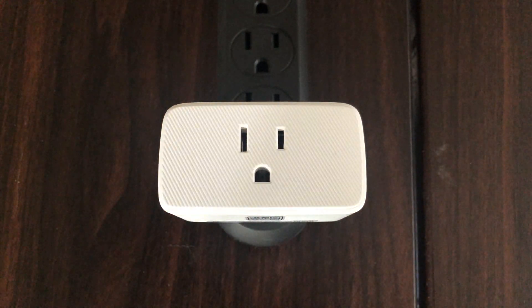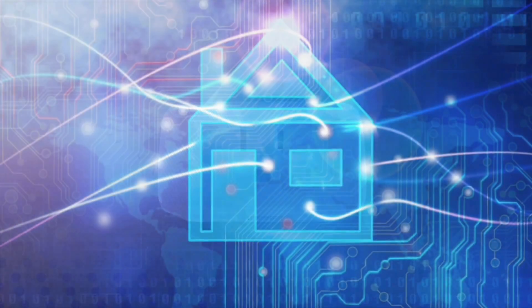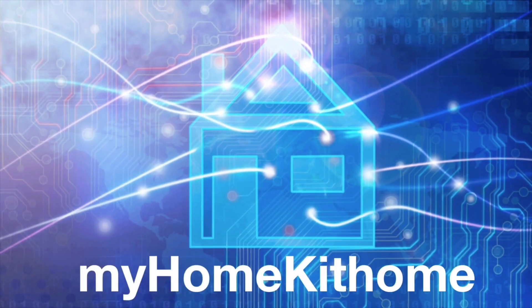If you found the content useful, please like, share, and subscribe. Until next time, this has been Dustin with My HomeKit Home.